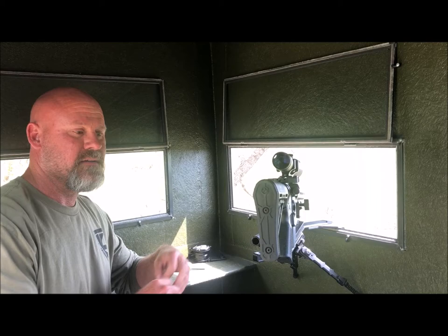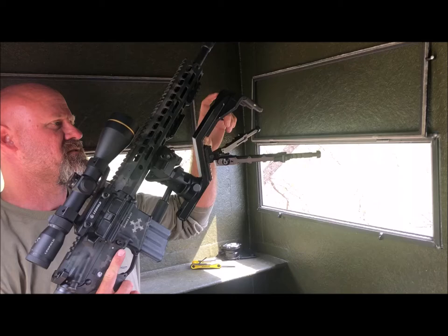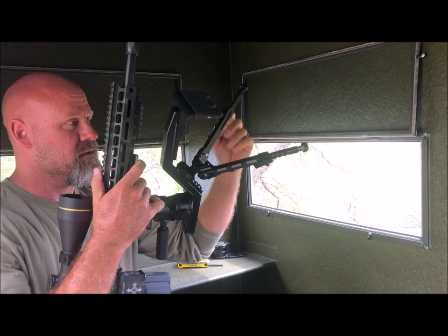First of all, there are different mounting options — you can slide the mandrel forward and backwards. We have a 1913 rail machined into the frame right here, which allows the bipod to move up and down on it. The feet of the bipod can of course fully extend or retract and anywhere in between.